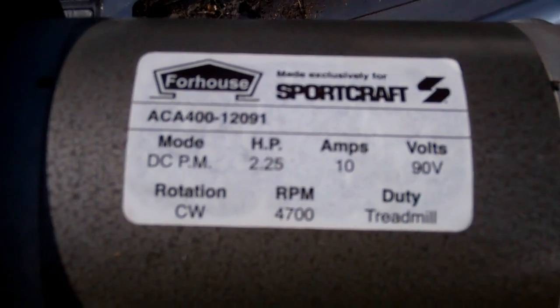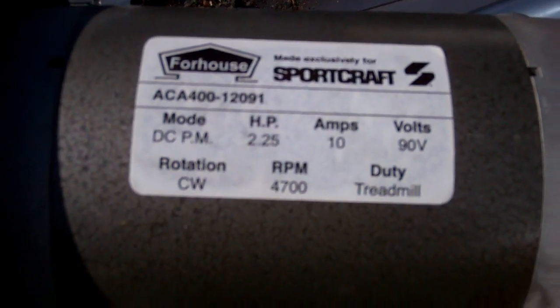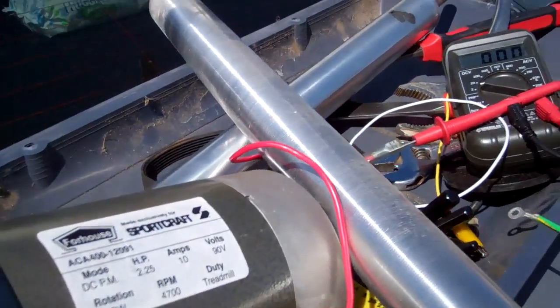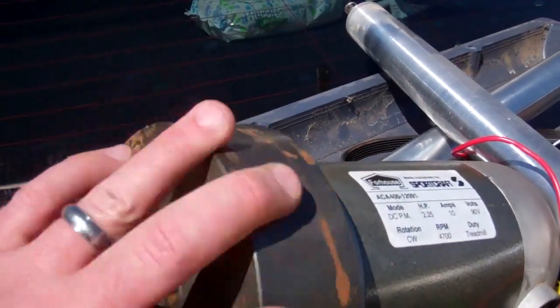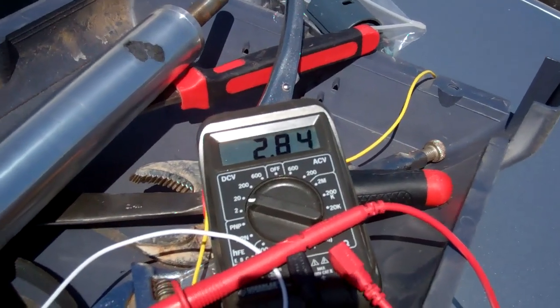This will be the backbone of my windmill that I'm going to go ahead and build. As I spin this, it generates electricity.